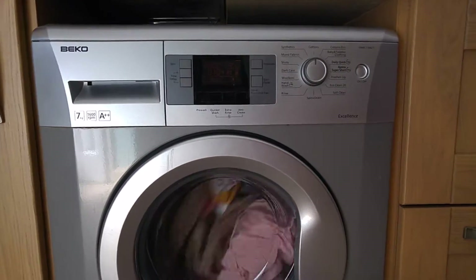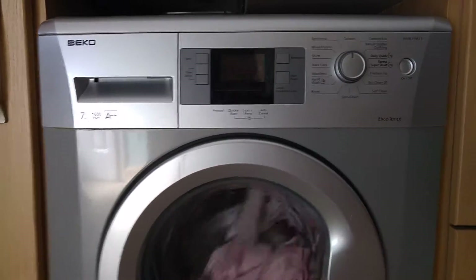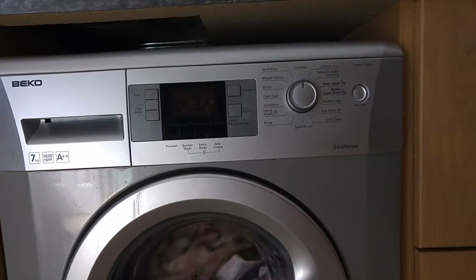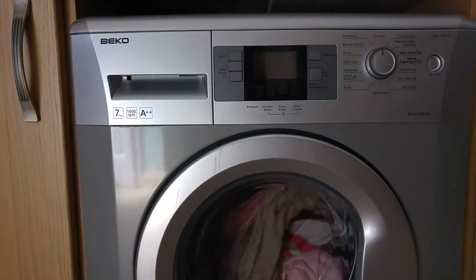Hello, welcome to my very first product review today. I'm going to be reviewing my Beko WMB71642S — S for silver — washing machine.